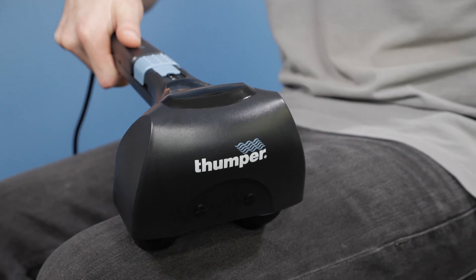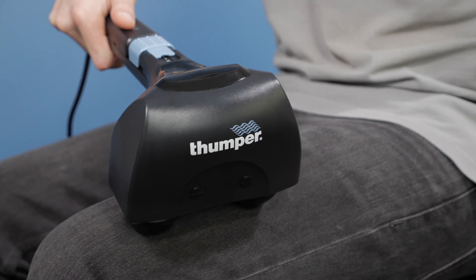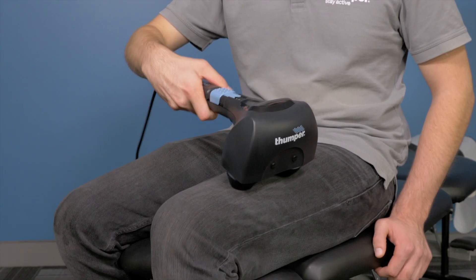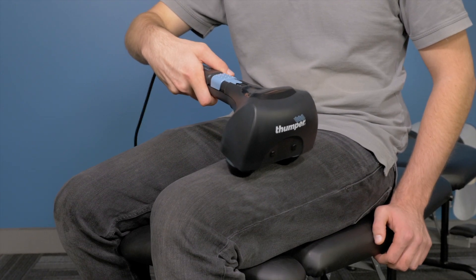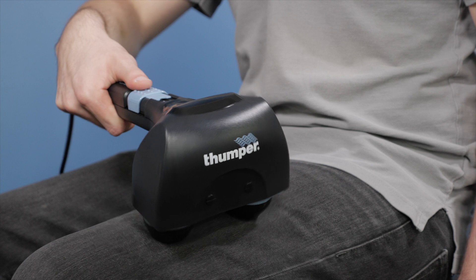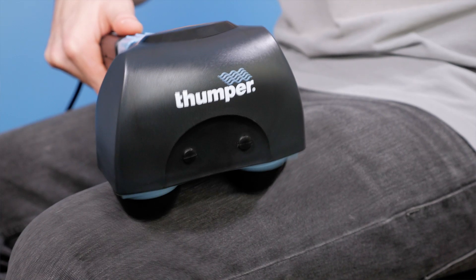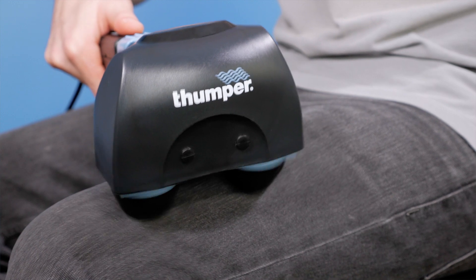When using a Thumper Massager you want to let it do the work for you. Don't stroke the massager back and forth — just place it in the area you want to treat and hold it in position as you feel the muscles relax. Glide the massager over to the next spot and park it there until you feel its effect. You will feel the thumping action release tight knots and tension in less than a minute.